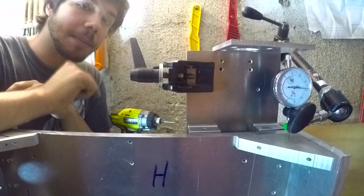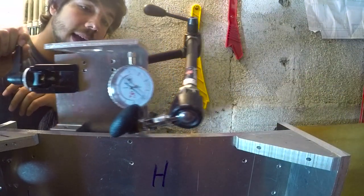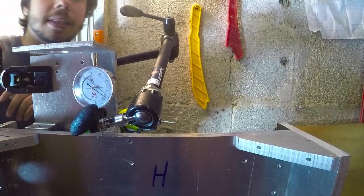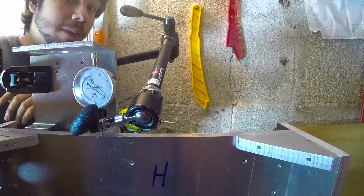After about 10 minutes of tuning, I got this within 4 or 5 hundredths of a millimeter, and that is probably as good as I'm ever going to get this. I'm actually surprised I even got it this good, so there's hope for this project.